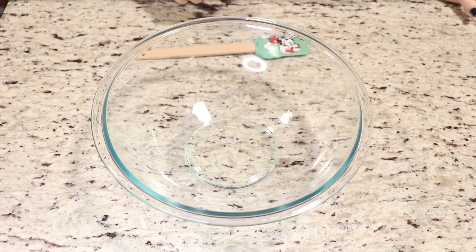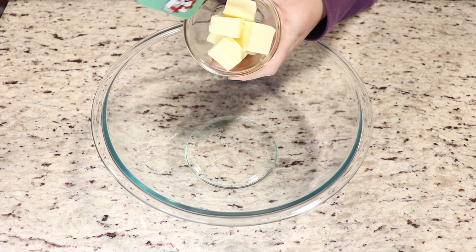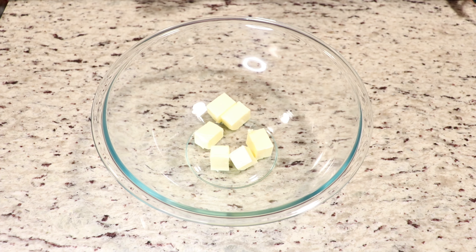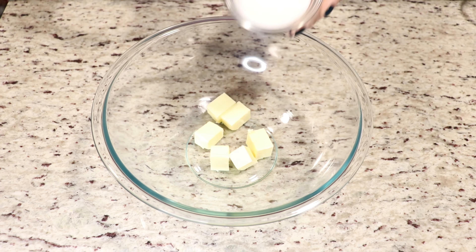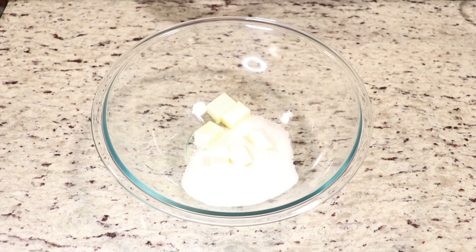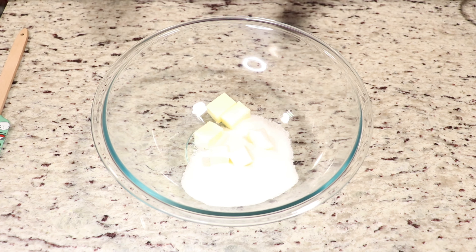So let's get started with the recipe. In a nice clean bowl, we are going to add in our softened butter at room temperature — it must be soft. And we are also going to add in our sugar. We are going to whisk these ingredients with a hand mixer until we have a nice creamy mixture.